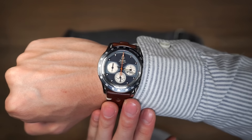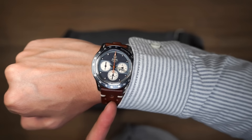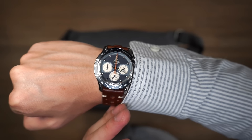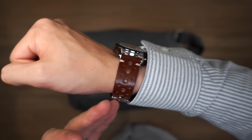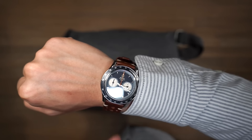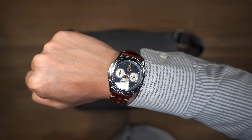For all you horology enthusiasts, the watch from today's video is the Voiture Chronograph from Nezumi Studios, designed in Stockholm, Sweden. It has a motoring aesthetic with a vegetable-tanned leather rally strap. If you're interested in checking out watches from Nezumi, there is a link in the description below.